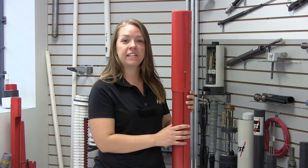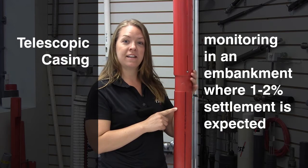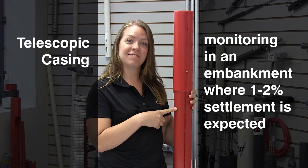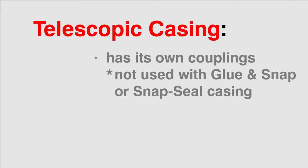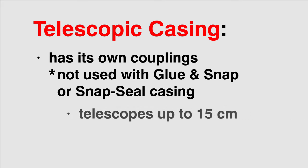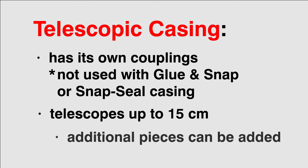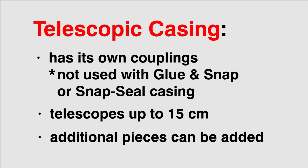For monitoring in an embankment where one to two percent settlement is expected, telescopic casing is used instead. It has its own couplings and is not used with glue and snap or snap seal casing. Each length of pipe can telescope 15 centimeters, and as embankment construction continues upwards, additional pieces can be added.